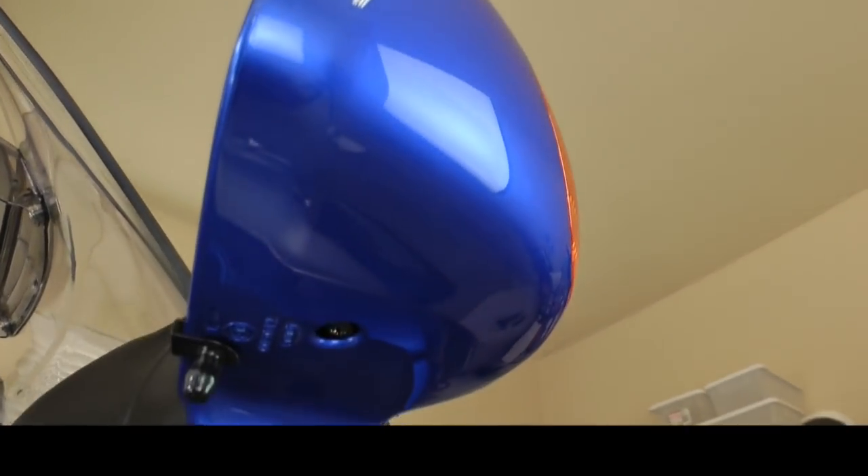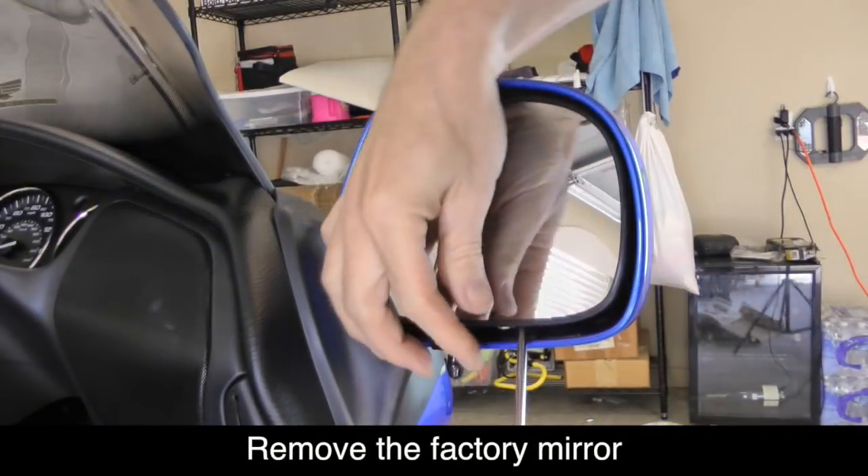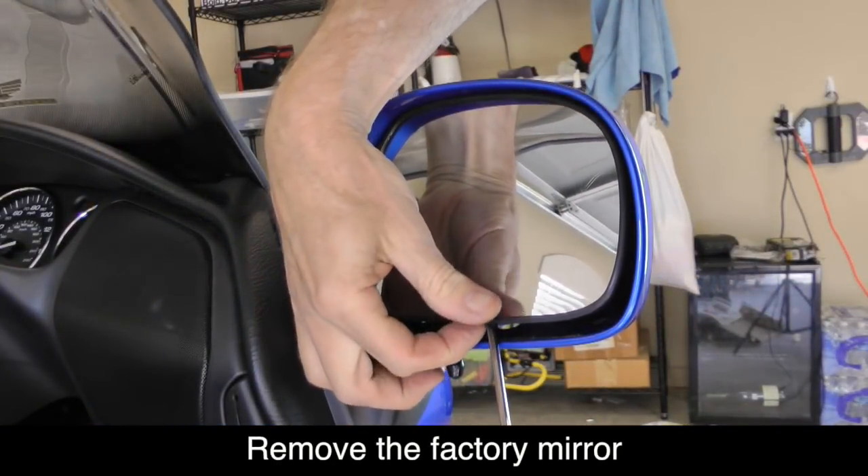Let's begin by removing the rear view mirrors on each side. Underneath your mirror housing is a single Phillips screw. Be careful when you remove this because it's very easy to strip out the head of this screw. Starting at the bottom is the best way to do it.